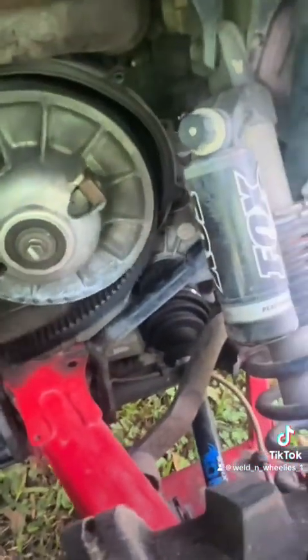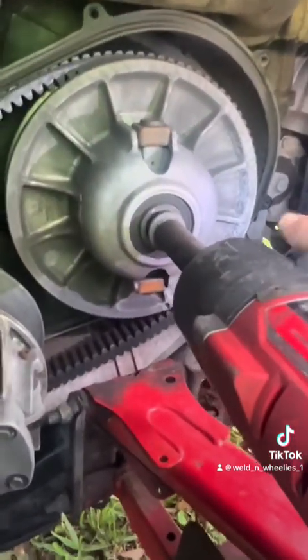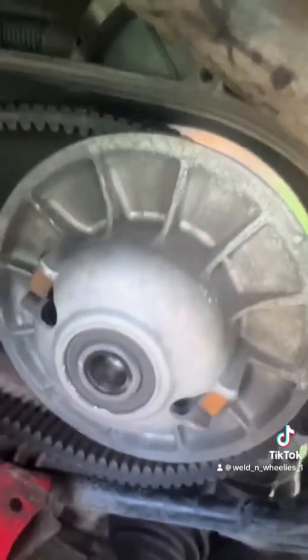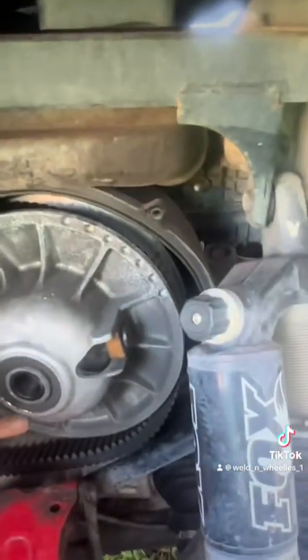Now we come to the back — we're just going to pop this off. We're going to get that off the rest of the way. On the back one, the easiest thing is there's a little tool for it, but what I do — probably not the best way — is just take the bolt you took out, put it in right here, and just pop it. And it popped off.